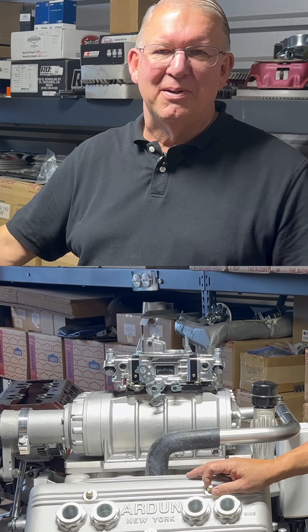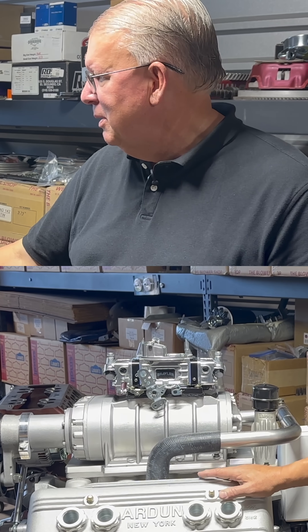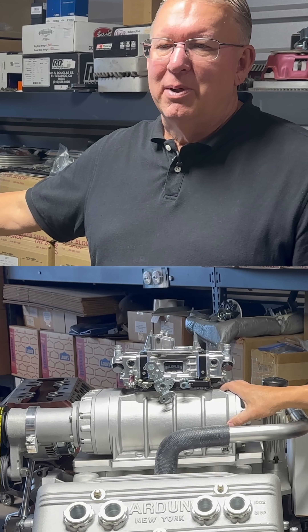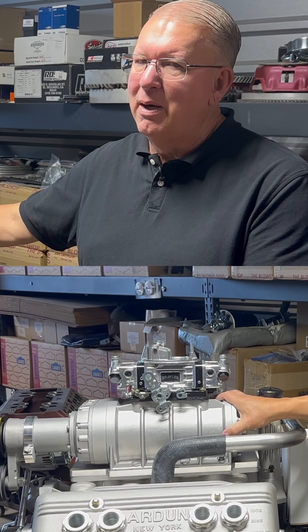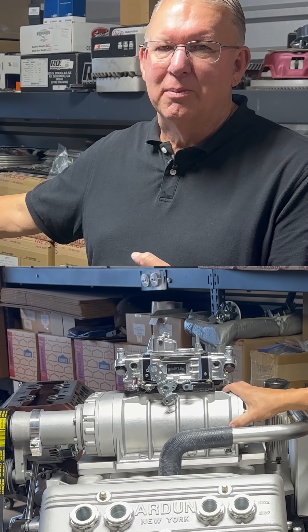Somewhere in the 5,500 to 6,000 RPM range — a lot higher than the regular flathead. That's all about the flow, the cam, and things we'll get with these heads. Then with the blower, we could make a lot of power, but we'll be limited by starting with almost 10 to 1 compression. So I think we'll end up at 3 to 5 pounds of boost — not a lot — but I think we'll end up pretty close to 400 horsepower with the blower.